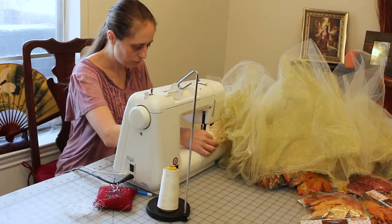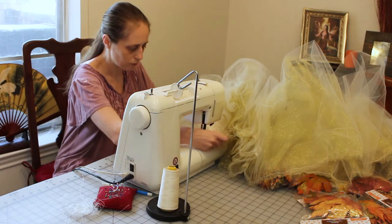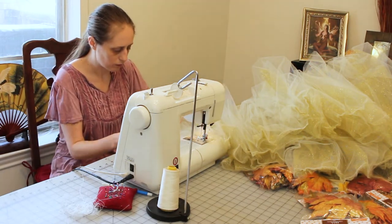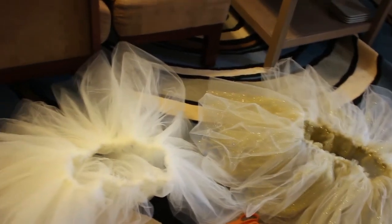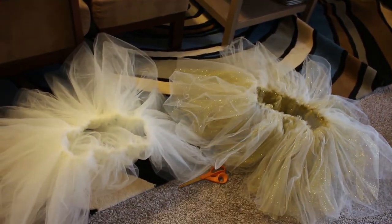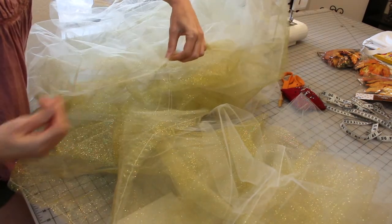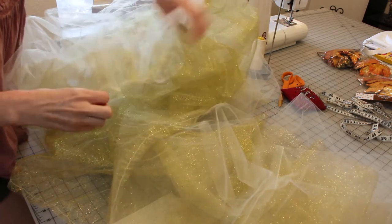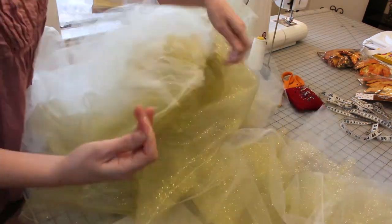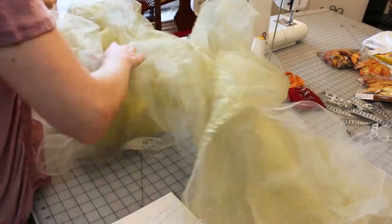At that point I decided it was time for this project to go into the timeout corner — and thus Gale was sent to timeout. I intended to leave her there until the next day, but after a snack and feeling a little better I decided it was time to bring her out of timeout. I did finish gathering all the tutu parts that day. I combined a lot of the layers together so I only had to gather two actual layers of gathering stitches, then combined them into one single skirt.